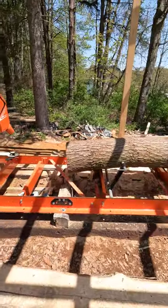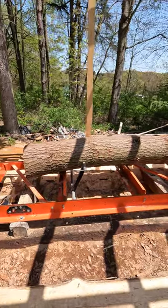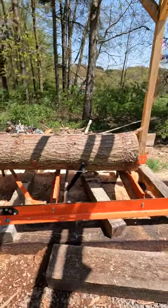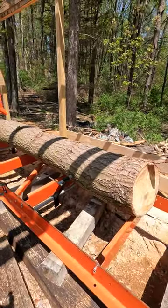Beautiful day. I'm gonna tackle another pine log — a little bowed there at the end, but I'll be able to get some 1x4s and some 2x4s out of it. That's what the guy wants out of this.